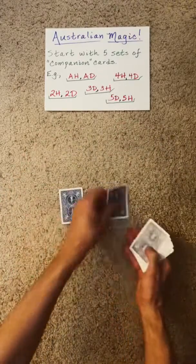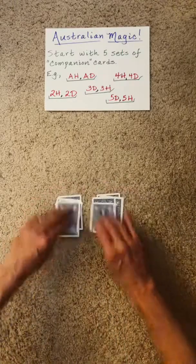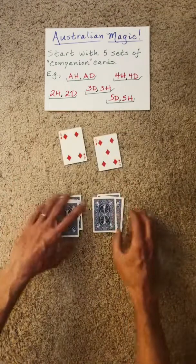But because you know Australian magic, you can do the impossible. Let's check — no match. That's okay.